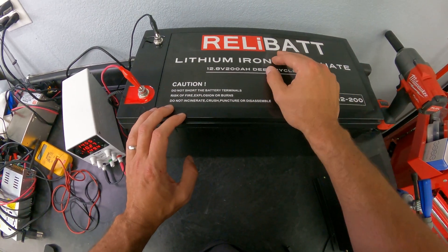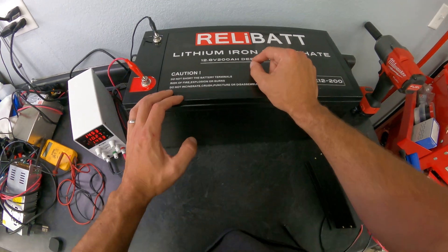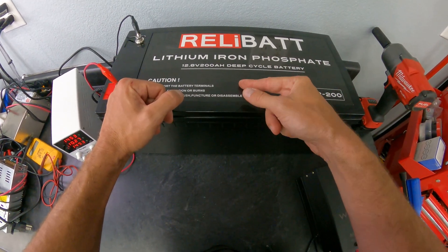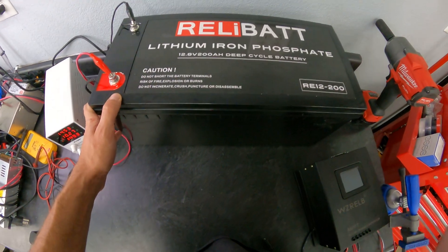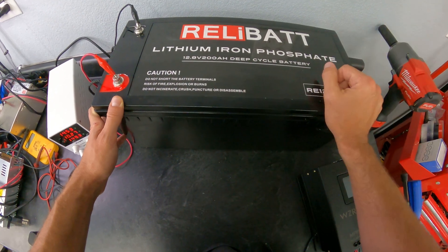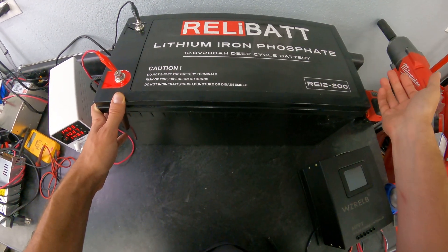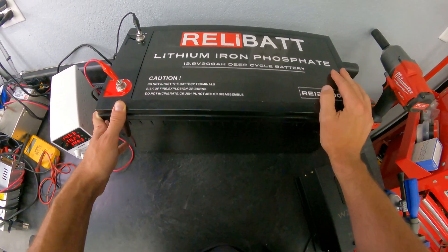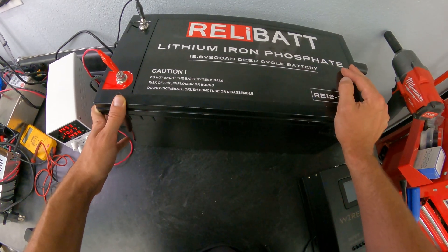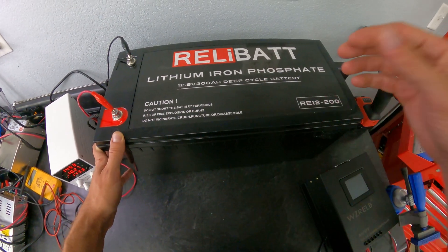ReliaBat is coming out with newer style batteries ranging from 12 to 48 volts, so if you're running a 48 volt off-grid system they'll have you covered. They have good prices and responsive customer service, and I think they're going to be a big player in the battery market. I did one test with a 1000 watt inverter and a 1000 watt heater and the battery had no issues running it. I'll do a full capacity test once it's fully charged and report back if there are any concerns, but so far it's been a great battery.